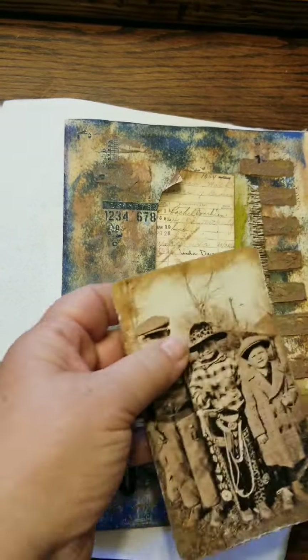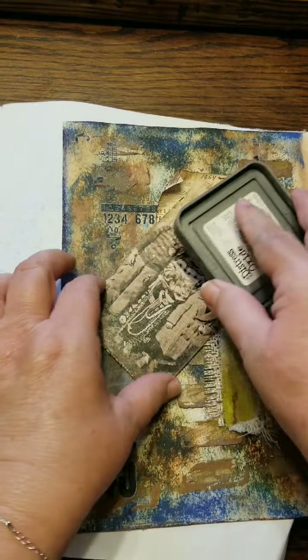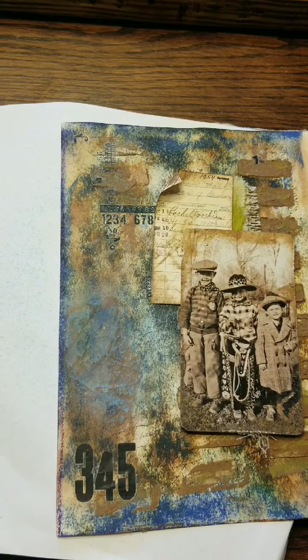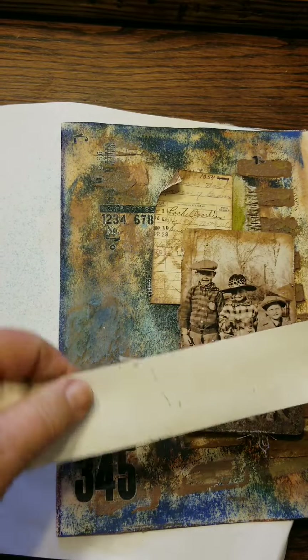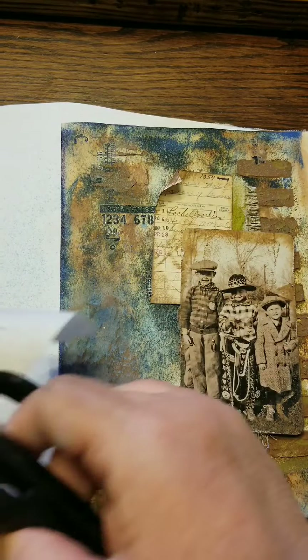Here I'm putting the ink — if you dab it, sometimes you can get that old picture or old movie kind of effect on a photo if you don't dab it too hard. So that's what I was doing there. I still feel like something is missing, so I'm going to try this tape.